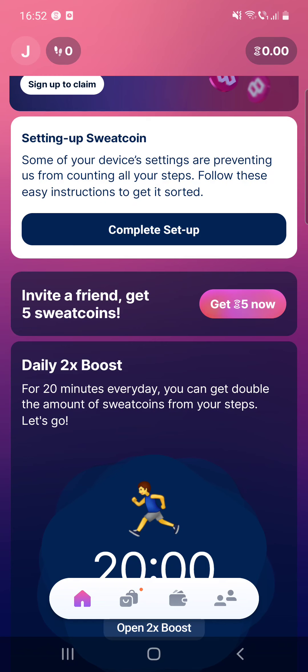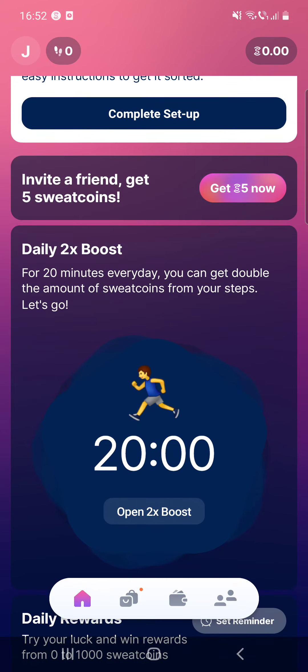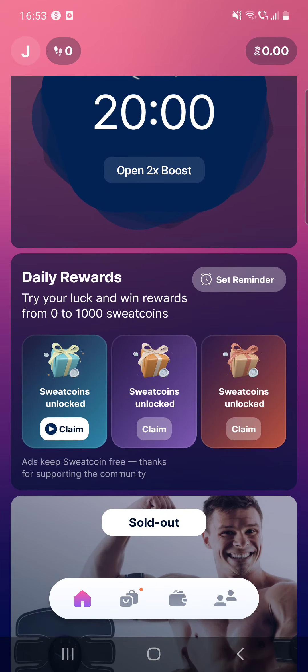After that, you can invite a friend and for that you can get five sweatcoins. After that, the daily boost — for 10 minutes every day you can get double the amount of sweatcoins from your steps. After that, there are the daily rewards, which you can check as well.